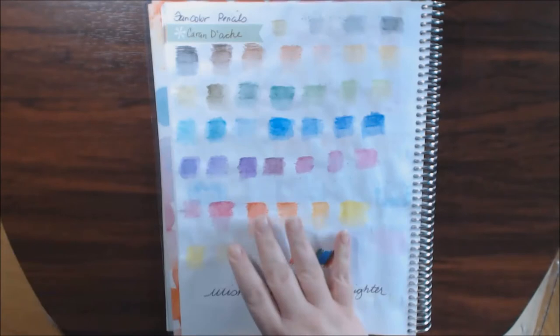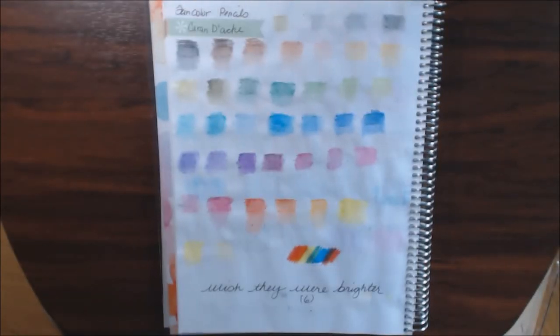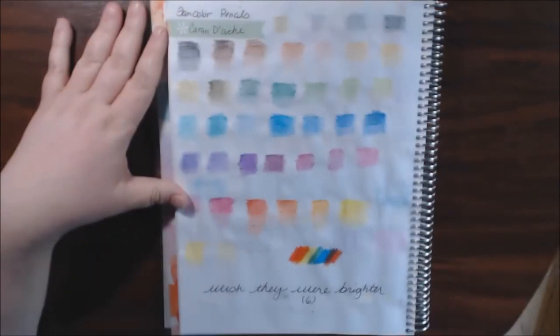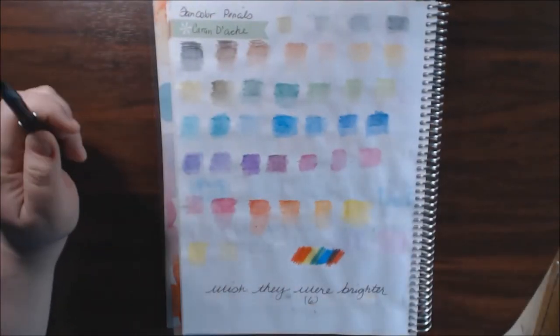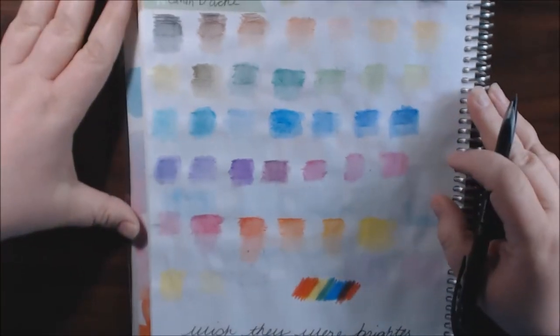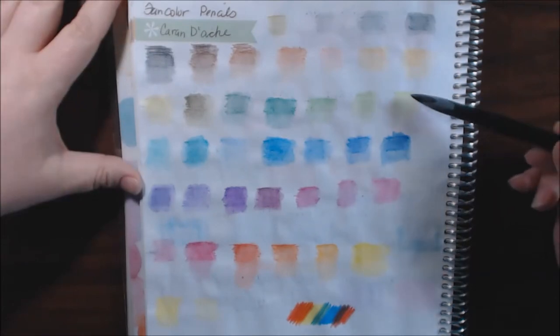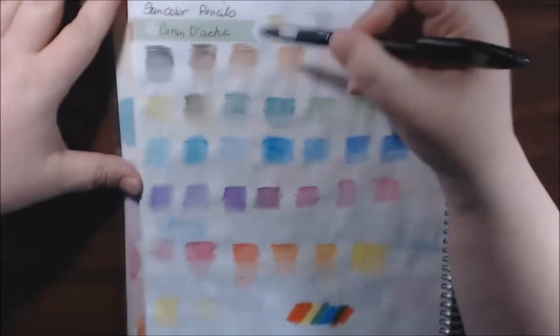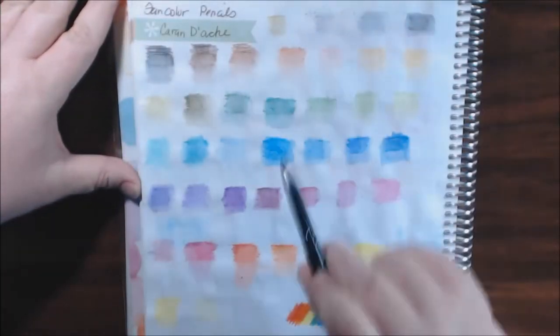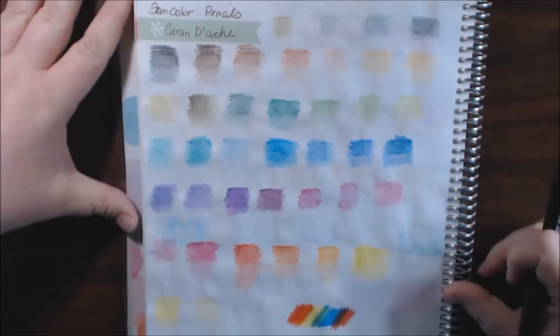Let me show you what they look like after you've colored them — let me get a little closer. They are very, very light, as you can see. The top is where I left the pencil mark, and then I just watercolored it down. They are very, very light.